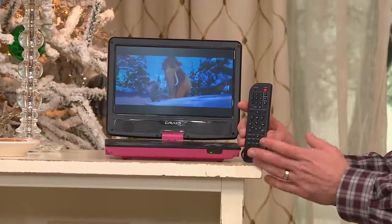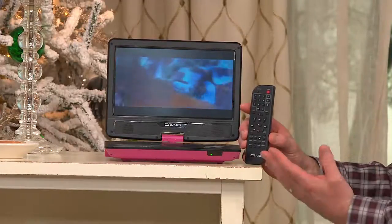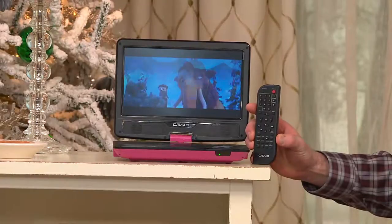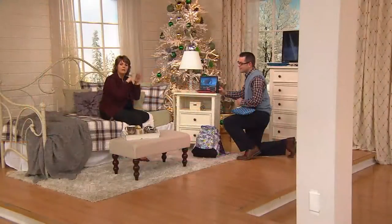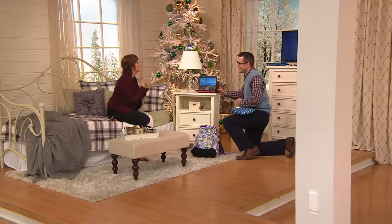The beauty of having this DVD player is that as a parent I still have control. As an uncle, I couldn't agree more. It's so important when you really think about how much access and freedom we want to give our kids, and yet how much control and guidance as parents we still need to have.